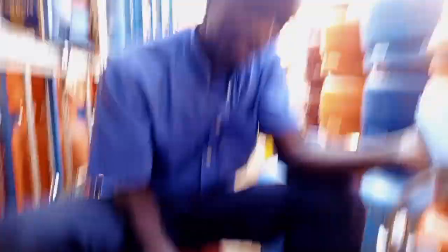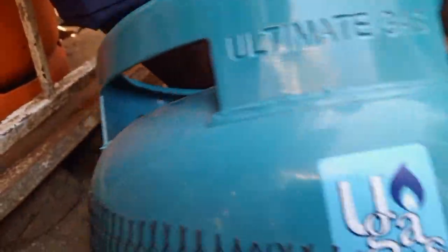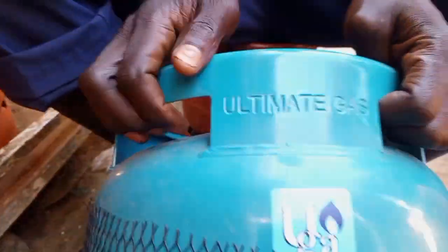This is a U-Gas cylinder. It is 6 kg. We call it U-Gas. This U stands for ultimate, but in the short form, we call it U-Gas.